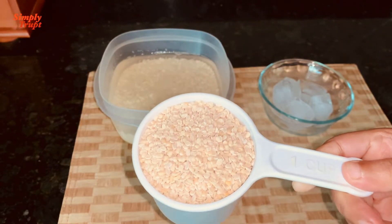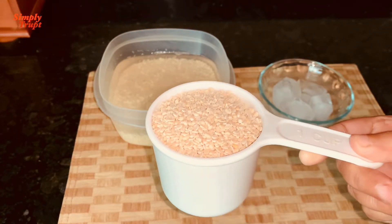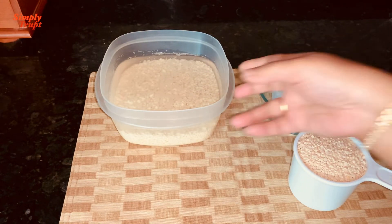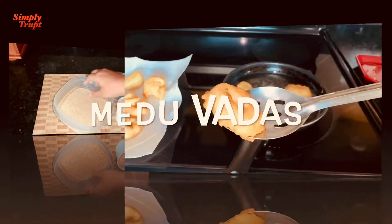Some lentils are high in proteins and warm for the body. Black lentils are one among them. They are also called urad dal, which is best for your diet, especially during winters.